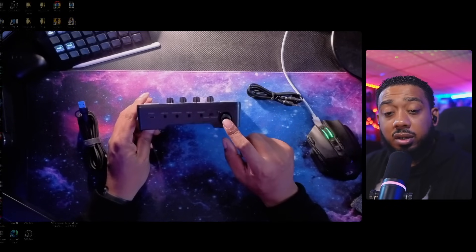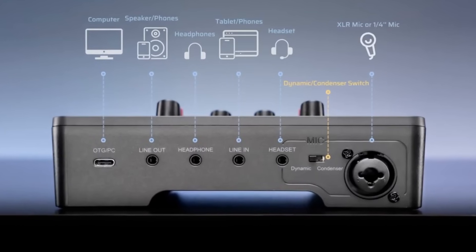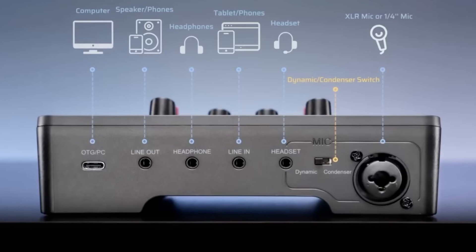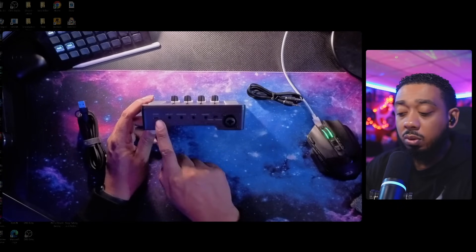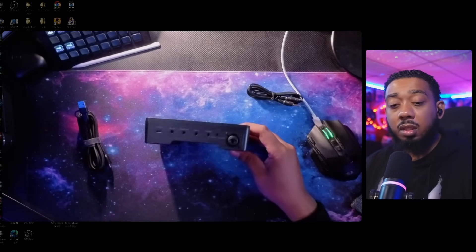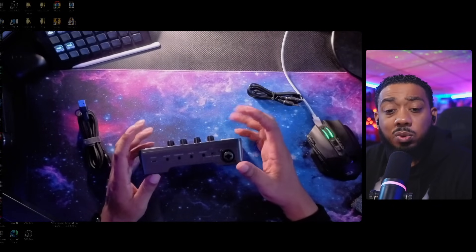So what we have here: we have the XLR input, a switch to toggle from dynamic to condenser depending on whatever mic you have, your headset port, your line in, your headphone jack, your line out — I guess if you're using a dual PC connection — and then your USB-C connection that goes to your computer. Those are the different jacks in the back. Let's get this connected to OBS, because that's how we'll be using it as a content creator.